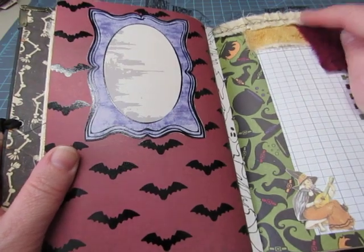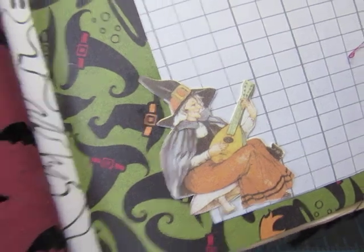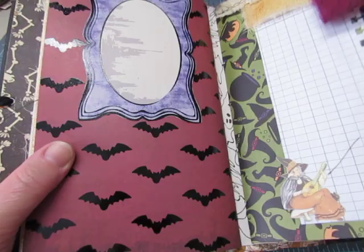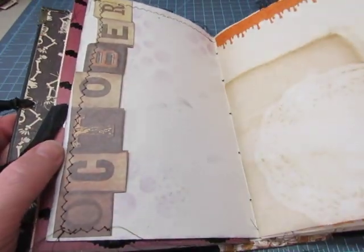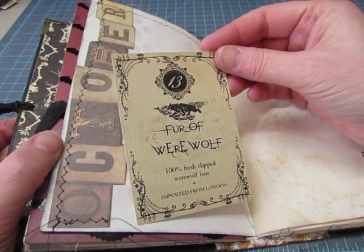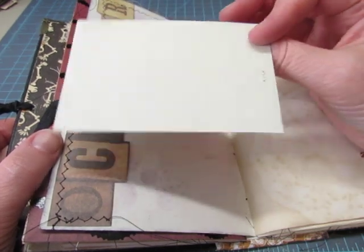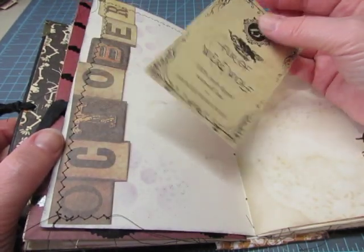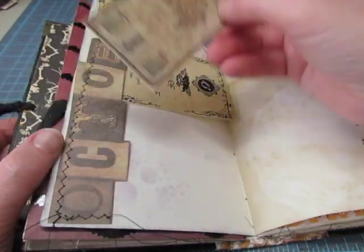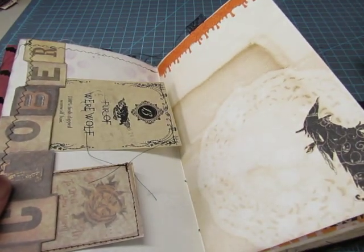There's some gathered muslin, some fabric, some ledger, and this image of a witch that I fussy cut. The background is witch's hats and cauldrons. Here's a Tim Holtz word, 'October.' This was sent to me — 'Fur of werewolf, 100% fresh-clipped werewolf hair imported from London' — so that's a journaling card. And a Tim Holtz card stitched to coffee-dyed paper. This is punched with my Martha Stewart drip punch.